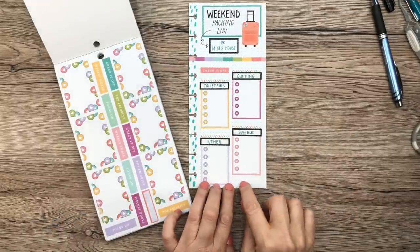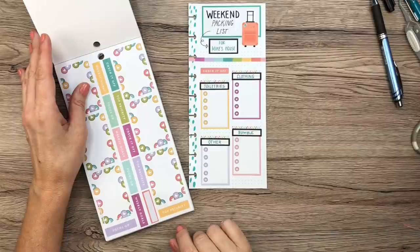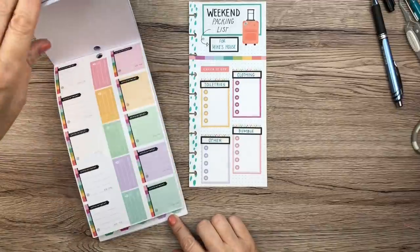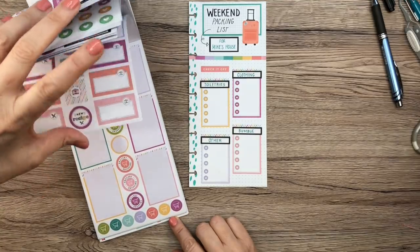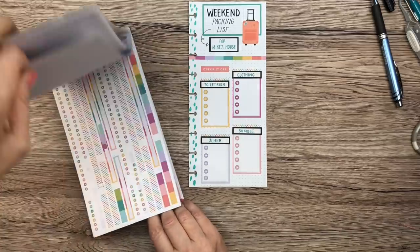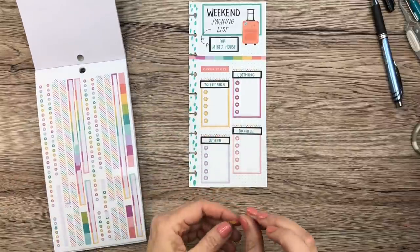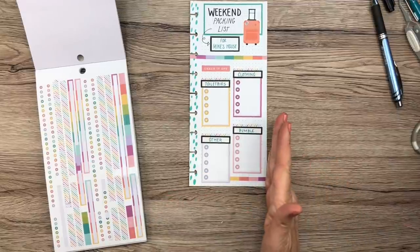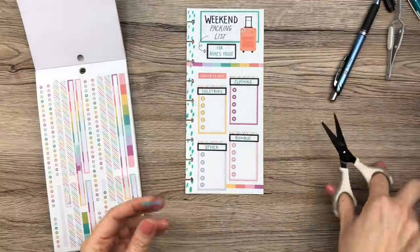I found a cute sticker to check things off. Down at the bottom I'm thinking about whether to add something else — maybe I'll take a strip sticker and bring it across the bottom, which fills that little space nicely.